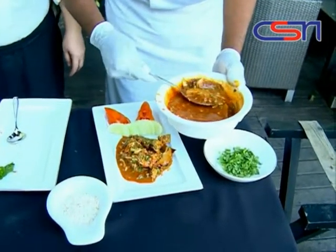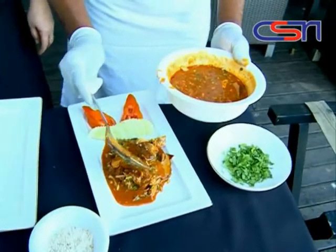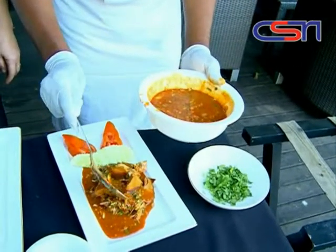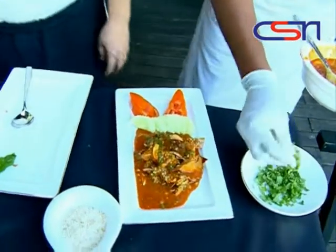Duck salad with Thai herb — duck salad with Thai herb. Wow, looks amazing. Very nice. That's it.